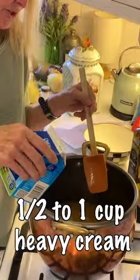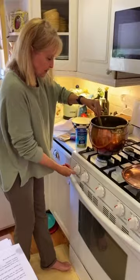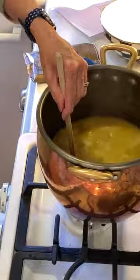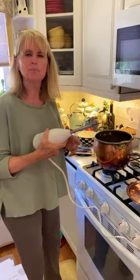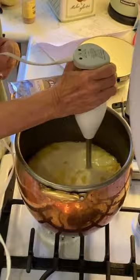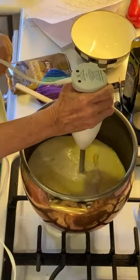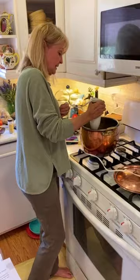I'm putting in about a half to a whole cup of heavy cream. Once you add it, you don't want to bring it to a boil again. Then I'm taking this immersion blender — it's a soup blender. You could use a regular blender if you don't have one, but this is nice and easy. Take it up and down to get everything smooth, squishy, and it'll puree the onions and squash.